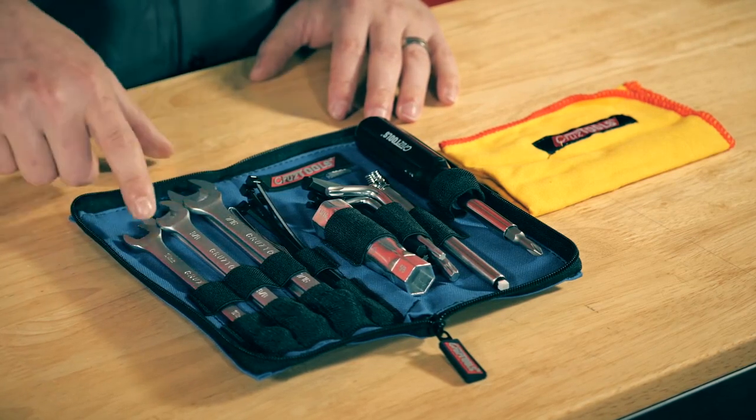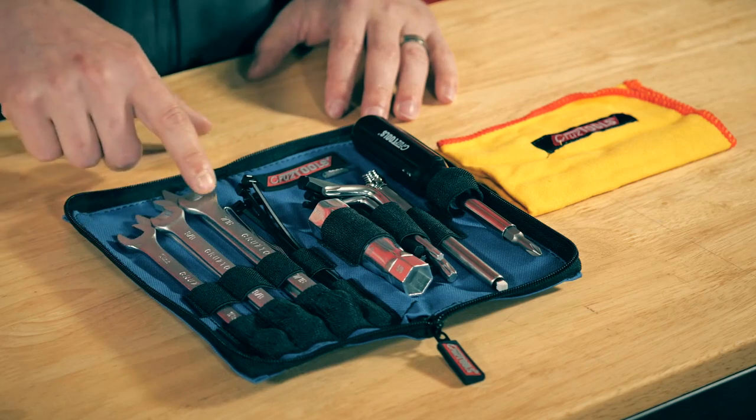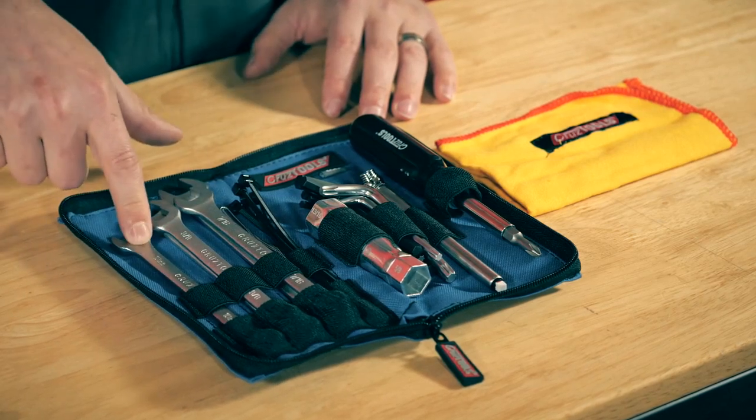This kit includes a number of spanner wrenches. These are combination open-end and box-end, and you'll see we have SAE wrenches as well as a 10 millimeter metric wrench.